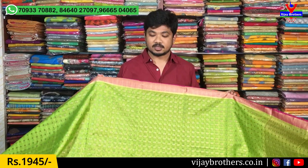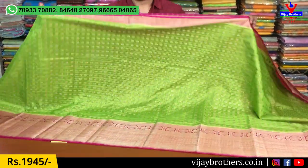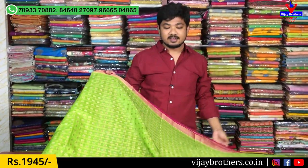We also have stitching available at our sewing factory. For those who want custom or long dresses, you will be able to fulfill your requirements. This dress is also available for $1,945.